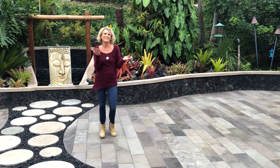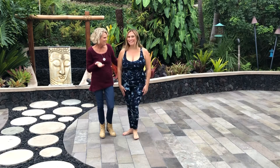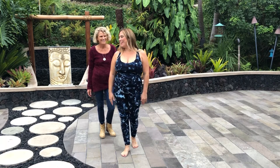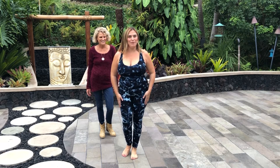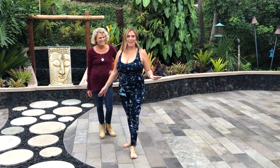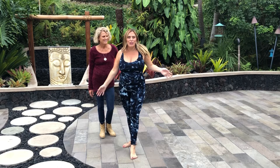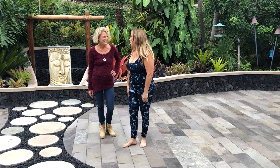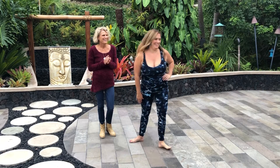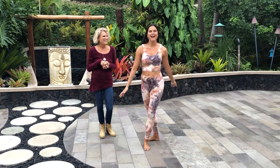First up is Chanel in the Bali Watercolors storm color. She's wearing an extra large top and extra large bottom in storm. She loves this outfit — it's so comfy and easy to work out in, go to the gym, and especially for yoga class. Everything stays in place.